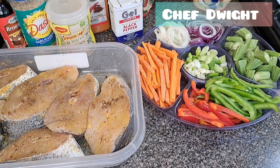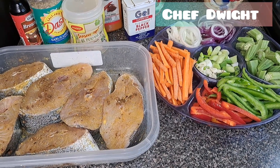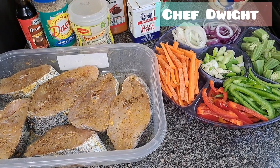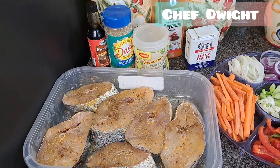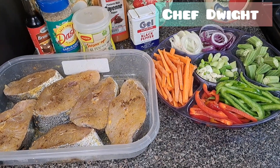I won't be cooking any rice today, but guys, stay tuned for the ending of this video. Thank you for watching — please remember to hit that subscribe button. I have playlists, so those of you who want to follow up on what I've been doing up to this point, please watch the playlist. Let's get the show started.